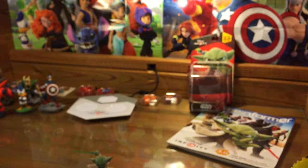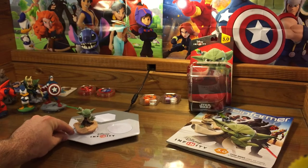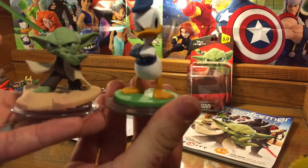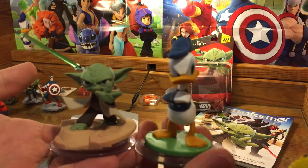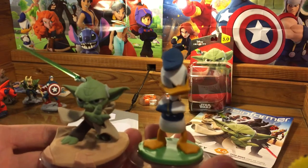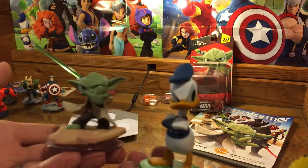So what I thought I would do is put him on the base here so we can get an idea of what Yoda is like on the base. Then I thought I would bring some characters. He's a pretty tiny character — look at how he stacks up against Donald. He's even shorter than Donald Duck. I mean, I suppose if you put the lightsaber in. But he's a pretty short figure, probably one of the smallest characters. I'm going to have to tweet John Vignocchi and ask him if he's the smallest, because he's pretty tiny when you stack them up next to each other.